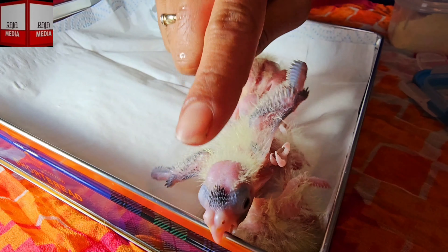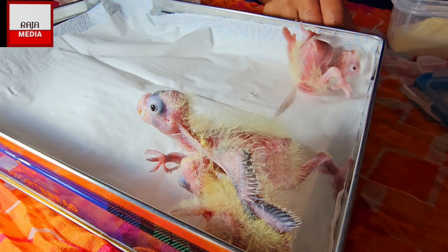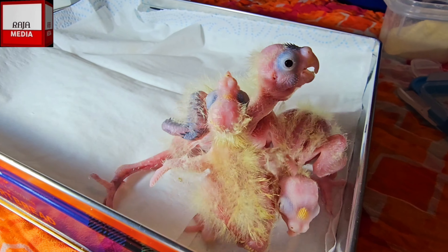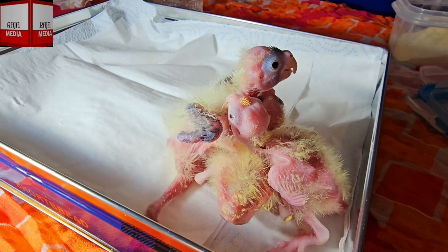This one was the first one - the one with the black head. Then we have the other one here, the albino one, and then we have this one here which is the last one. So guys, let's start preparing the food.